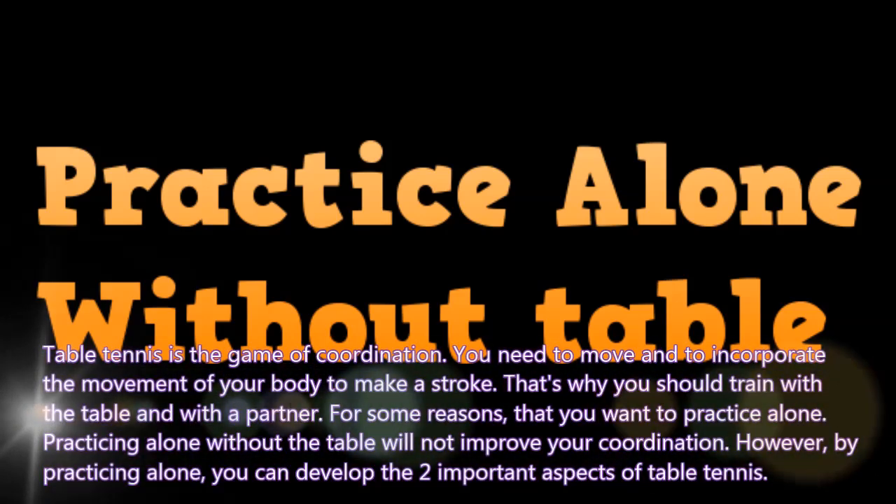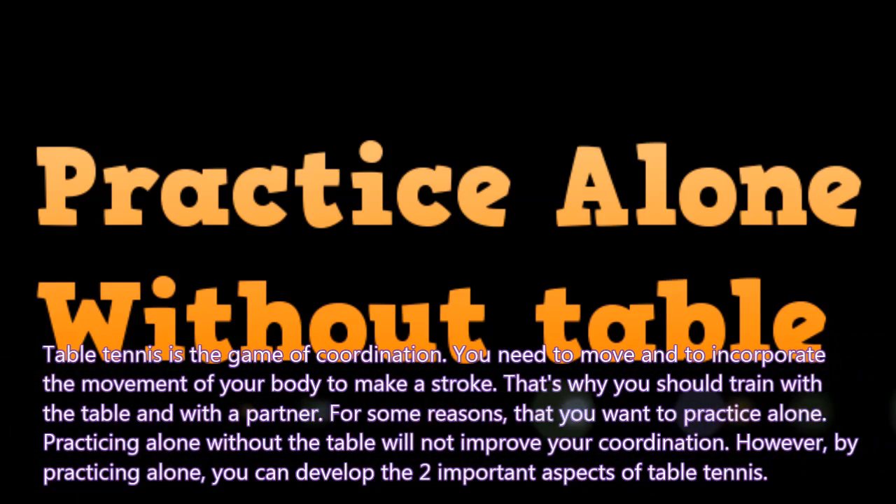Table tennis is the game of coordination. You need to move and incorporate the movement of your body to make the stroke. That's why you should train with the table and with a partner. For some reason if you want to practice alone, practicing alone without the table will not improve your coordination. However, by practicing alone, you can develop two important aspects of table tennis.